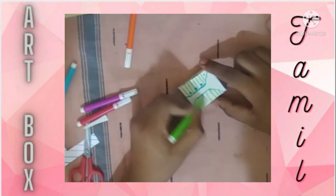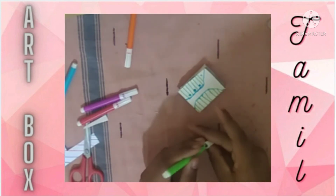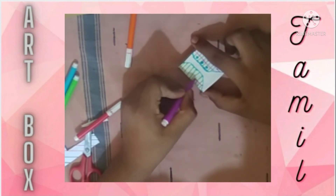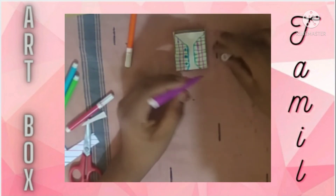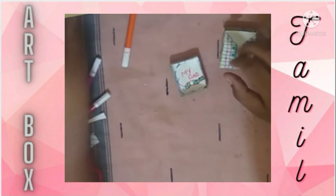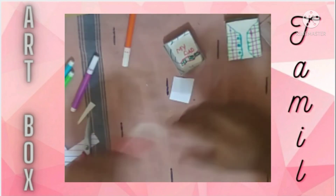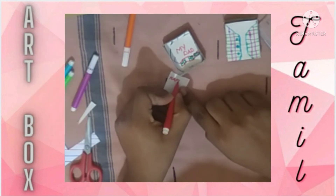We are going to use a green color and a pink color. We need to create a light pink sketch and finish this color. We will add more color. On the white paper, we will write 'My Dad and My Hero' and 'Happy Father's Day'.